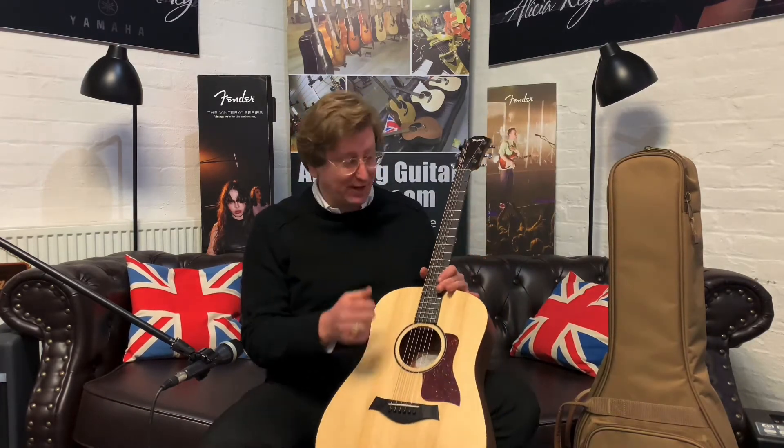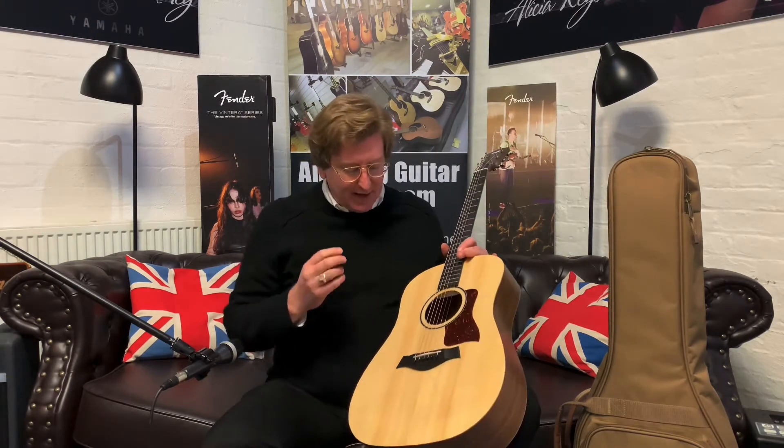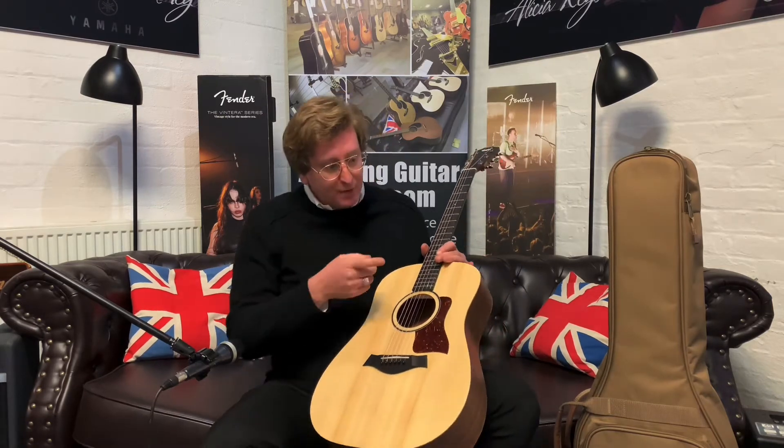I've literally unboxed it, taken the pictures, tuned it up, and that is it — and it plays great with a lovely sound. I've plugged it in going through a Roland Acoustic Chorus AC60, which you can also buy on the Rimmers Music website. You can find a link to both products in the description below.